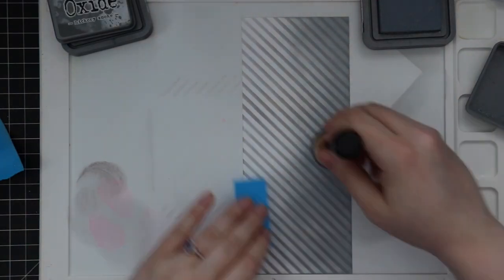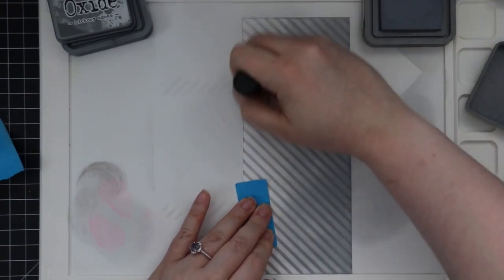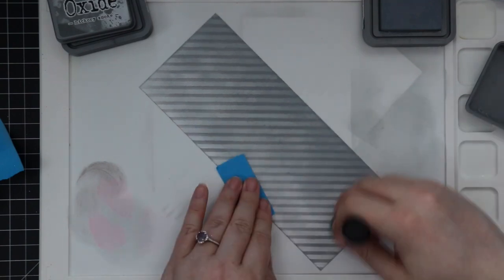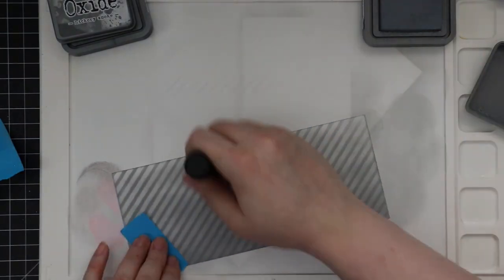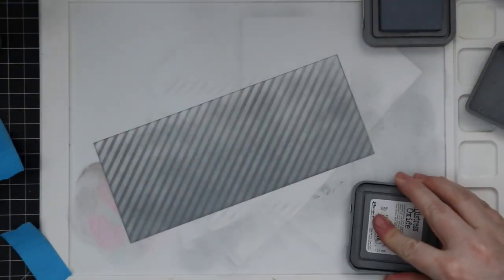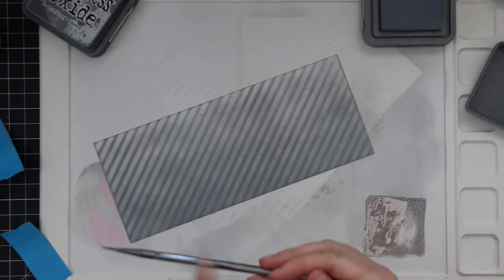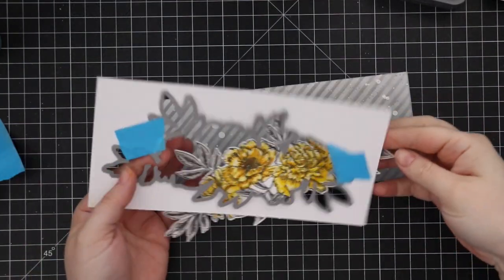After all that blending I added Hickory Smoke distress oxide ink, then blended Weathered Wood over top of the stencil. I'm not worried about getting a perfect blend because I'm going to add splatter and also the big floral image will cover a lot of it — I just wanted to make sure I got that nice deep smooth blend on the bottom. On camera it looked more splotchy, but as it dried it looked a lot smoother. I then used more Hickory Smoke oxide with a paintbrush to add splatter, and of course added more of that Ranger Perfect Pearl splatter because it's gorgeous.